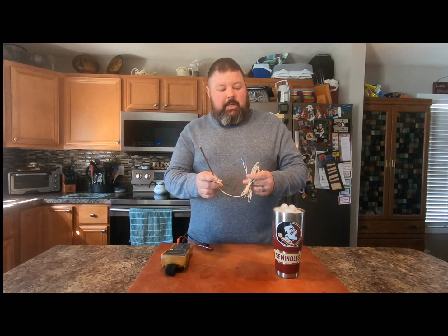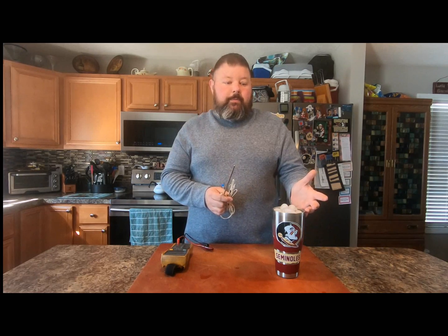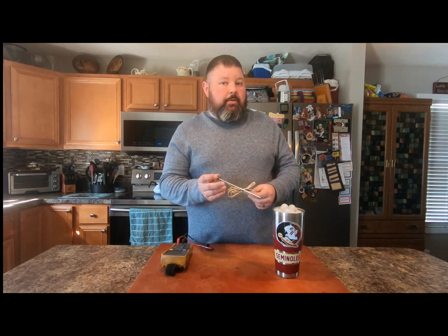To test your probe you need a glass full of ice, then fill it with water. Let your ice water sit for one to two minutes to get the water nice and cold, because ice water will always be a constant 32 degrees.